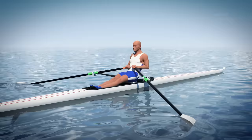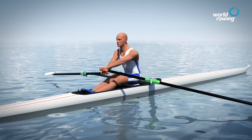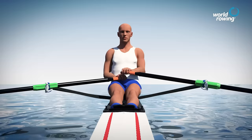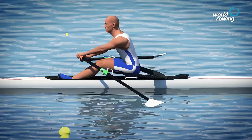Welcome to World Rowing's Technique for Beginners video presentation. The aim of each sculling stroke is to move the boat as far as possible in the most efficient and effective way to gain and maintain speed. Sculling with good technique leads to maximum speed with minimum effort. The sculling stroke is a long continuous movement emphasizing length at both ends of the stroke.